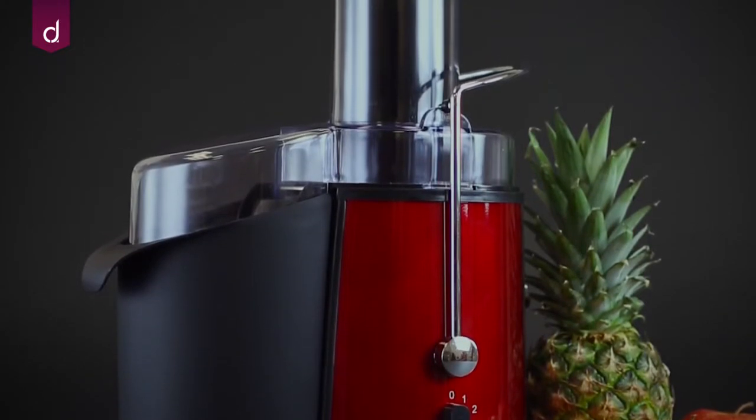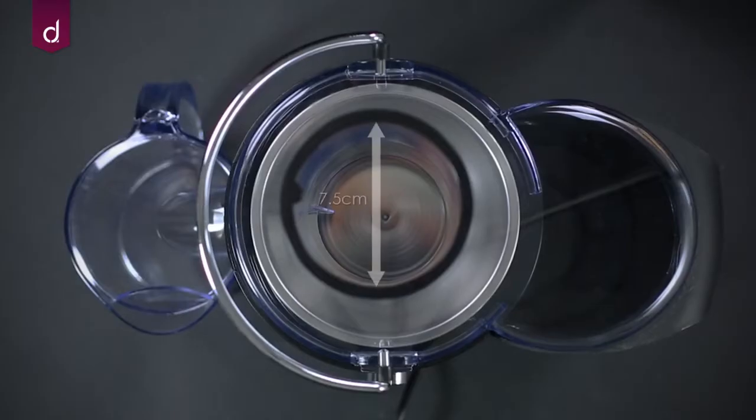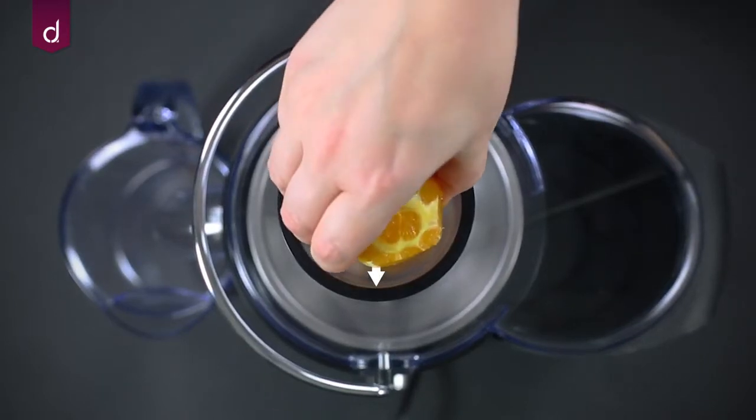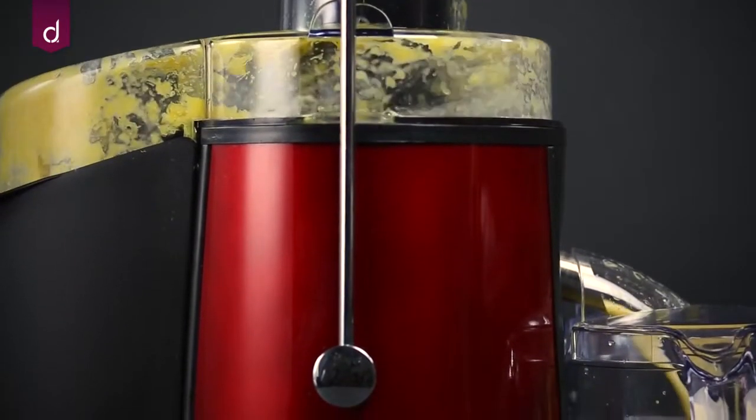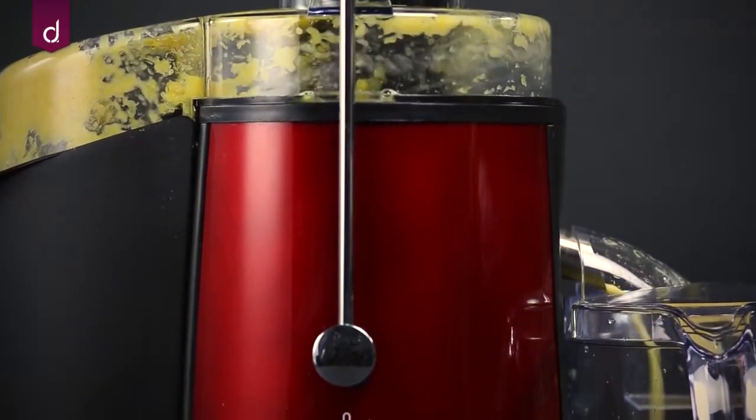This juicer is suitable for a wide variety of fruit and vegetables and features a 7.5cm feed chute allowing you to process items whole without the need for pre-cutting, slicing or peeling.